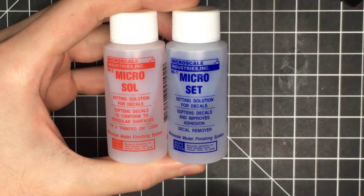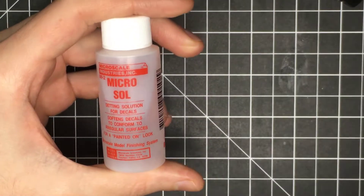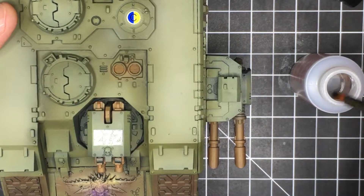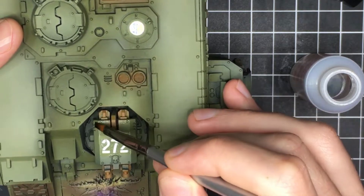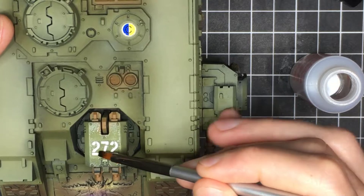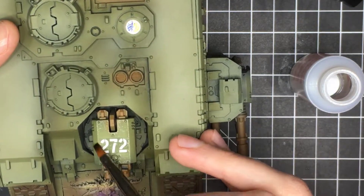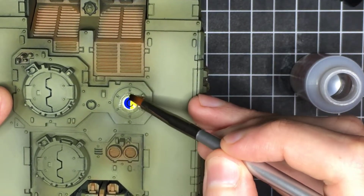Once the decals are dry, I'm going to fix them in place using Microsol and Microset. I find that Microsol is basically just a stronger version of Microset, so for this project I'm just going to use the Microsol. Using the same brush, I cover the decal in Microsol and also cover the entire immediate area around the decal as well. Even though Microsol dries completely clear, it can sometimes leave a water stain along the border of where it dried, so if you cover the entire area you won't get any staining or discoloration.